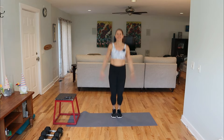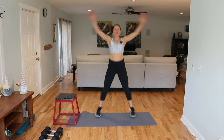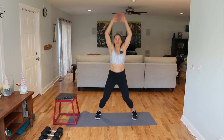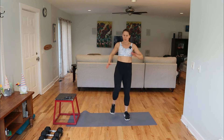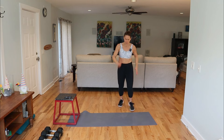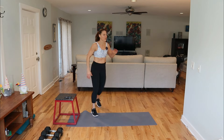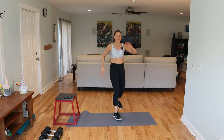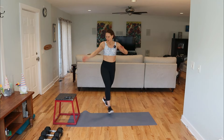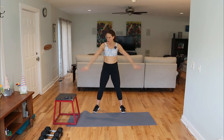Go for some jumping jacks. Little kick with a little march. Last one here. All right, sweep it up. Big reach, roll the shoulders.